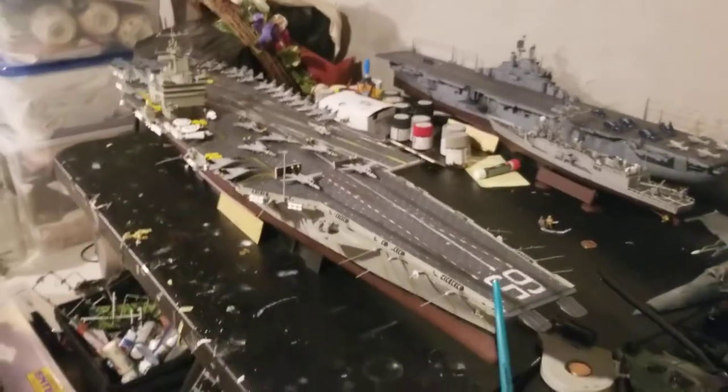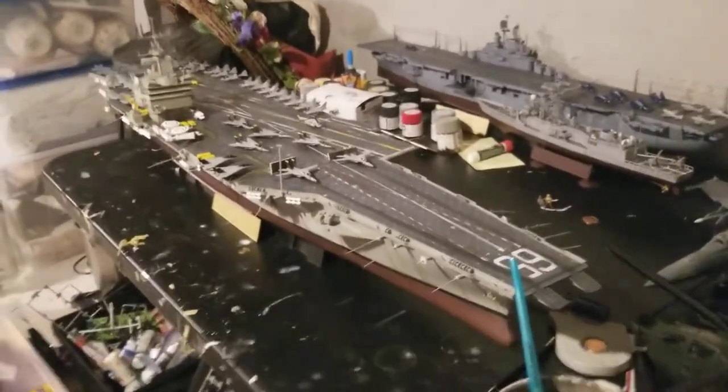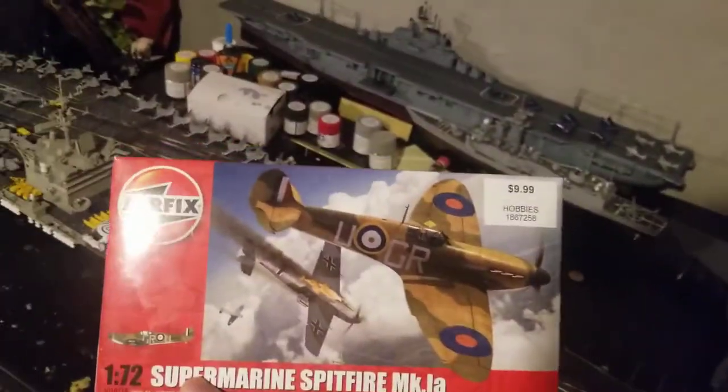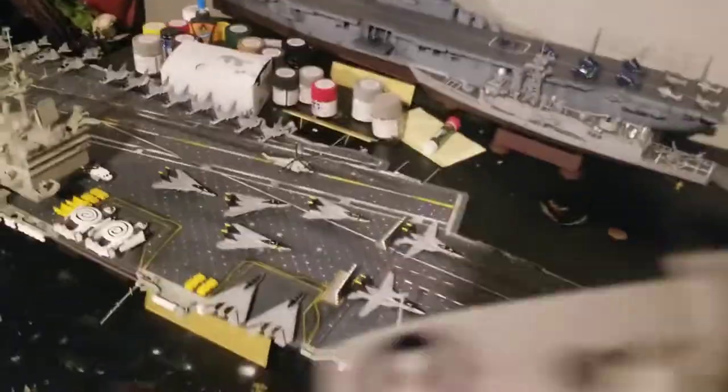Let me give you guys one more view. I have two things to say — I am starting two new kits. A Spitfire Mark I, and so far I already have the cockpit done and the undercarriage.